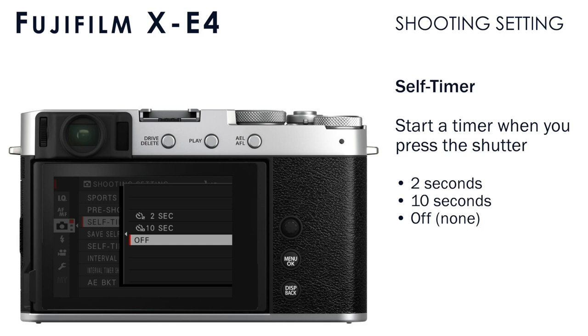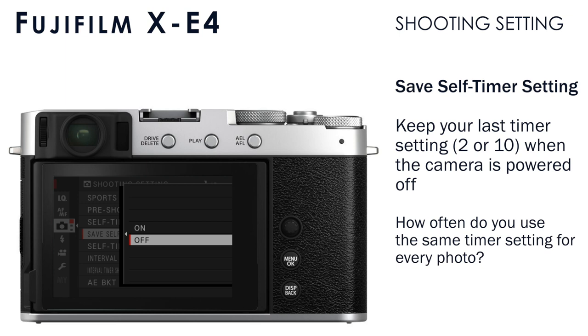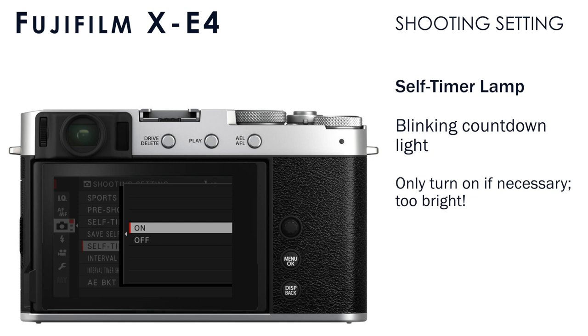Save self timer setting will save whatever timer you had set in the self timer menu when you turn the camera off. Unless you're using the self timer for every single picture, I'd recommend keeping this off, because you don't want to forget you had a 10-second timer set and then have to wait 10 seconds before a photo can be made. The self timer lamp will blink the light on the front of the camera to give you a countdown. I usually keep this off unless you're actually doing a selfie or group photo.